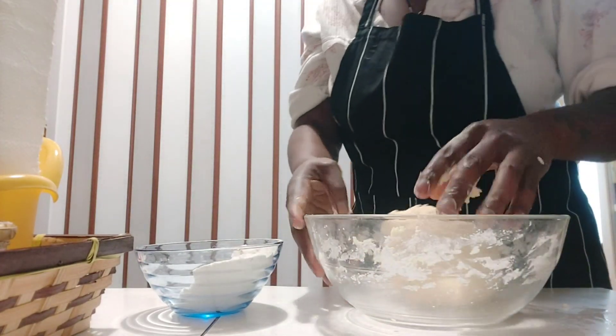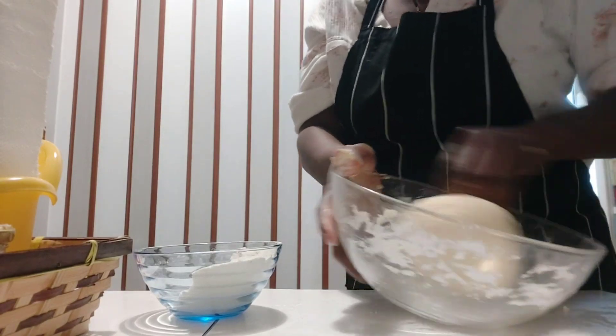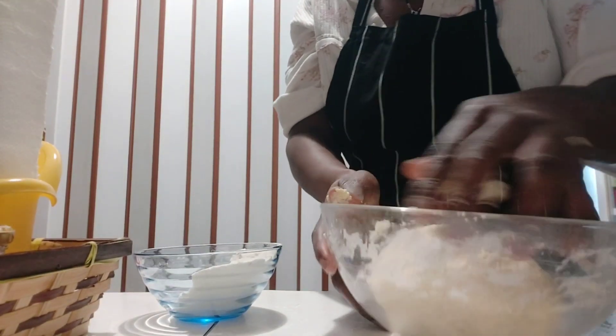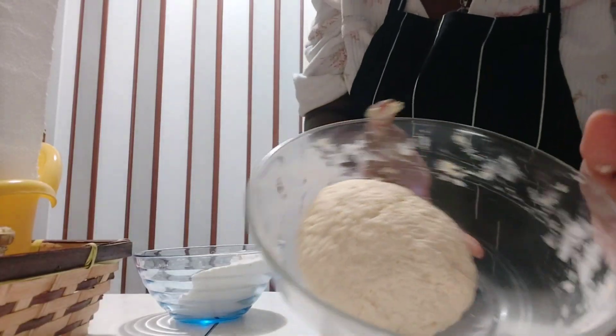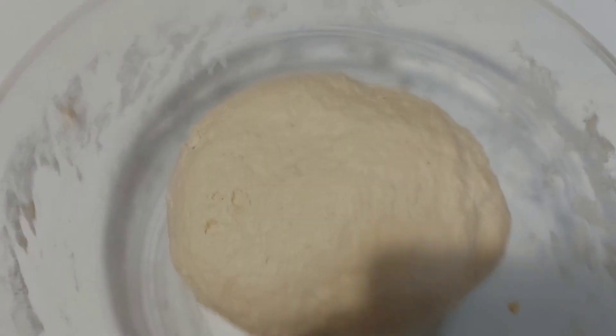Now I'm going to allow it to rest for about three hours. Let me bring it closer so you guys can see — this is how it looks right now. I'm going to cover it and allow it to rest for three hours.